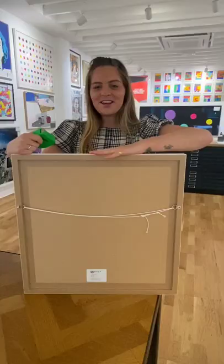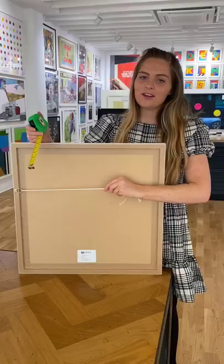There are many different types of walls and many different ways to hang your artwork, so if you are unsure of anything please give us a call at the gallery or email us and someone will be more than happy to help you.